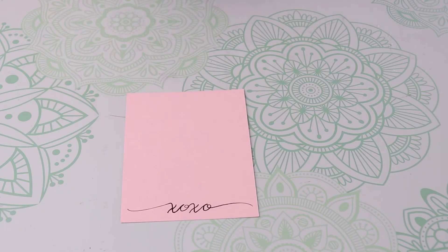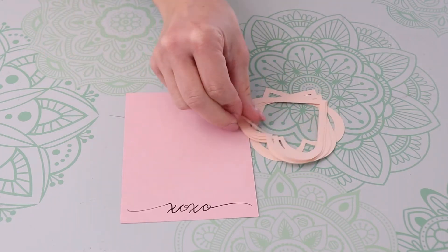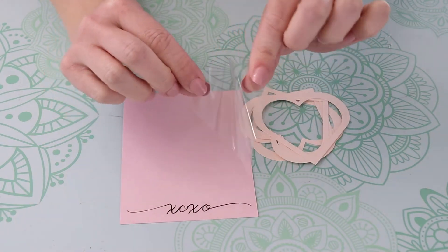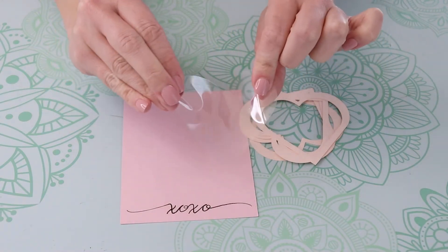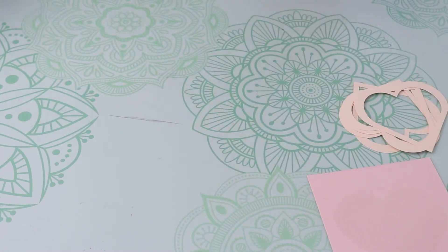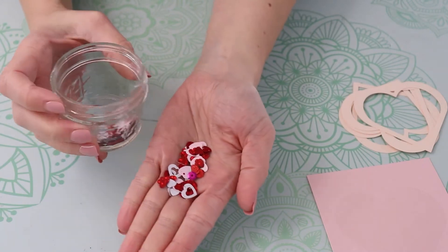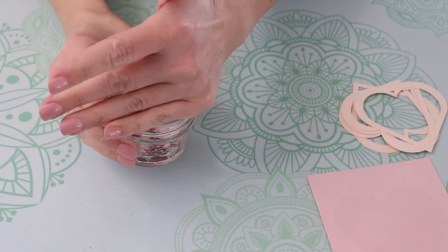Here's what you need to assemble this card: the rectangle with the writing on it, five cut-out hearts, and the plastic heart that we cut out of the mat cover. You're also going to need some confetti — just a pinch. I've got some heart confetti left over from a party last year.